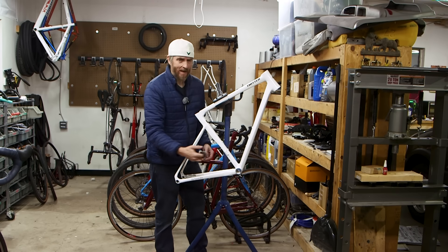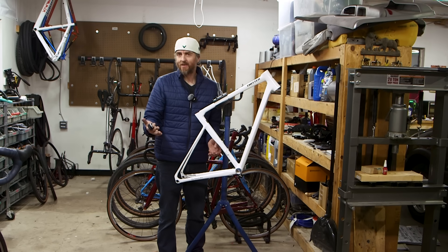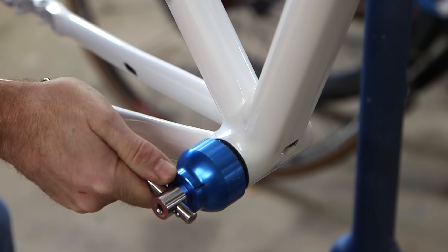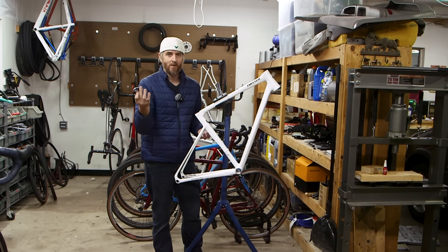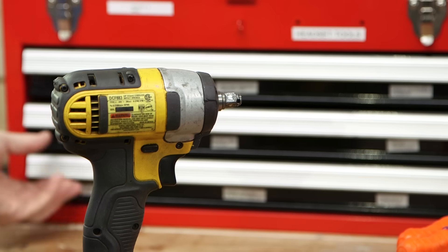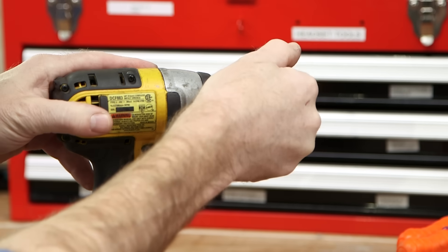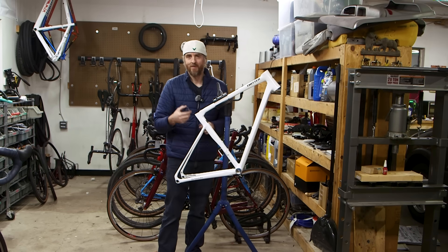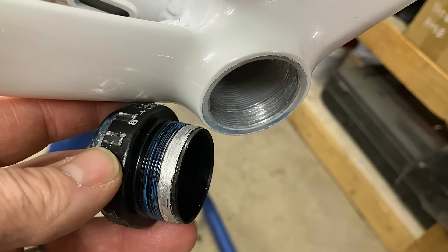I threaded it back in and it went back in just fine. Then when I tried to back it out, it made it about an eighth of a turn and then it seized up — it wouldn't come out and it wouldn't go in. What I should have done is cut the shell of the bottom bracket apart with a hacksaw and drifted it out with a punch to save those threads. That's not what I did. Instead, I took my impact driver with a bottom bracket wrench and ran the bottom bracket in and out several times until it came out. I was hoping for a little bit of thread damage, but I wasn't so lucky — I had a lot of thread damage.